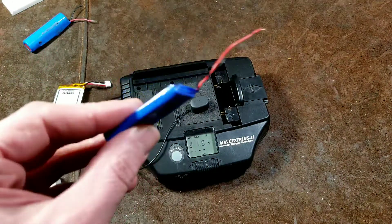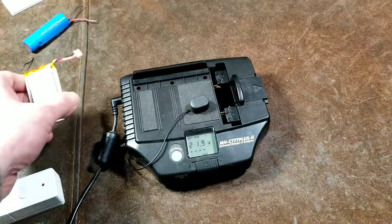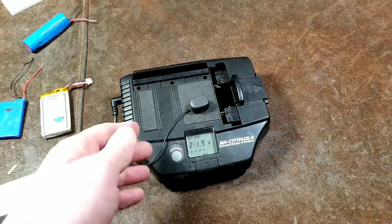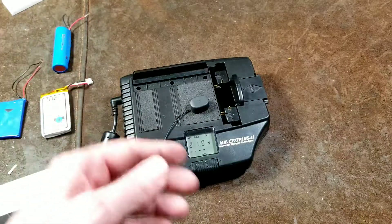When you get to take apart things, oftentimes you can get these little lithium-ion battery packs, which are great for powering little custom flashlights or any kind of weird projects you may make with them. But the deal is trying to charge them, either wiring them up to one of those single cell chargers that charges 18650s or some other charger.